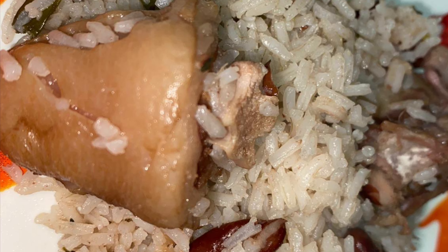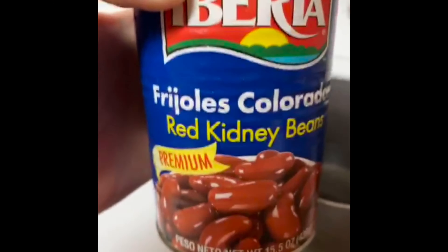Hey guys, so today I'll be making some pigtails rice and peas. I'm gonna go ahead and add my peas in the pot, then I'm gonna go ahead and add my pigtails. This pigtail was already cooked, so you just gotta go ahead and add it.